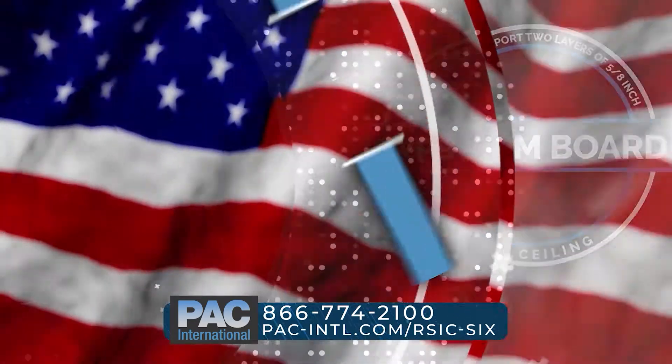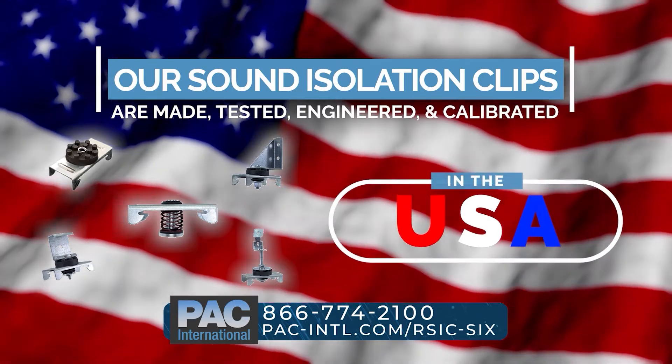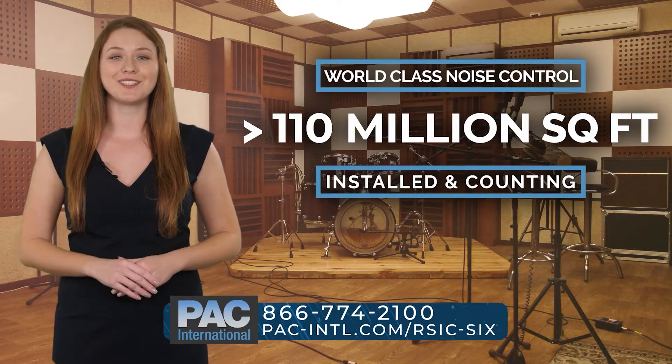Our sound isolation clips are made, tested, engineered, and calibrated in the USA. They are world-class noise control solutions with over 110 million square feet installed and counting.